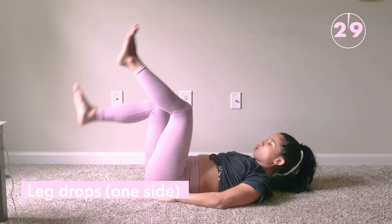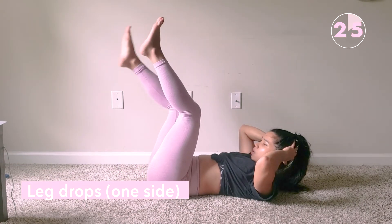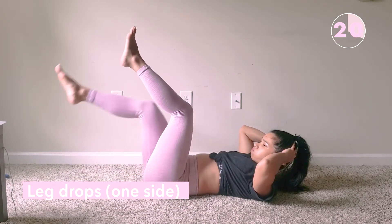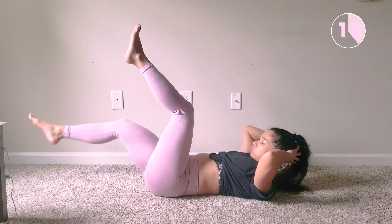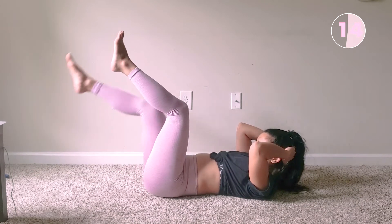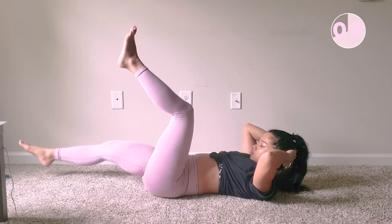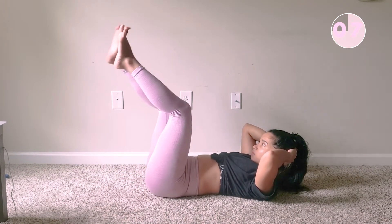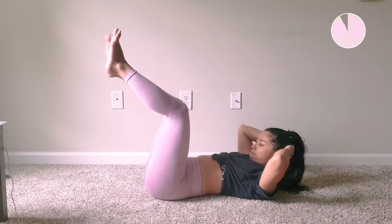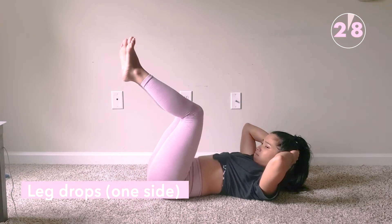Last but not least, let's do the leg drops again, but this time focused on one side at a time. For the one leg up in the air, make sure to keep it straight out. I'm trying my best as hard as I can, but I know it is tough — it is burning, guys. And now let's repeat it on the other side.